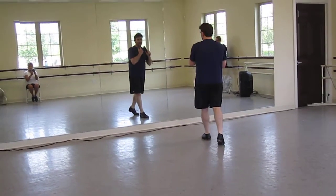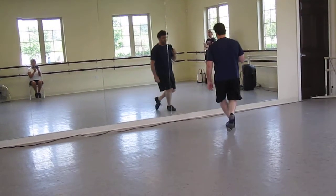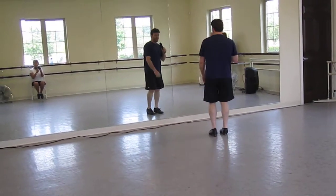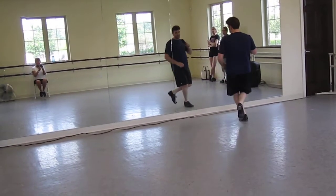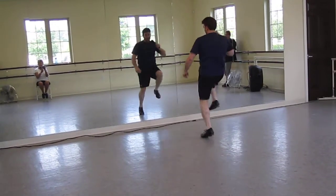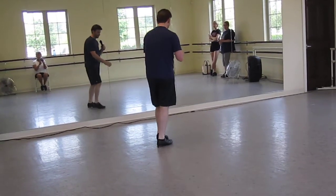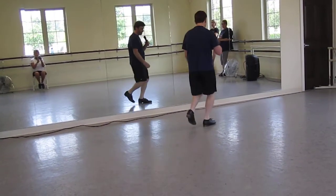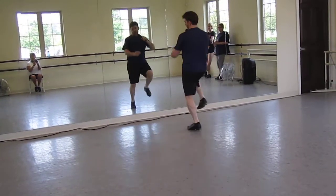You're going to do a shave and a haircut — you're going to do a toe behind. Stomp, double, step, toe, kick. Right foot's free: stomp, double, step, toe, kick. And then jump, jump across. So you've got this top kick — stop, step, step, stomp. Stomp, double, step, toe, kick, jump, jump.